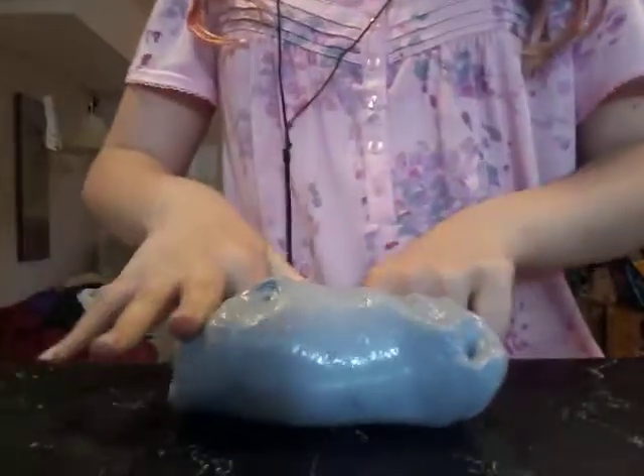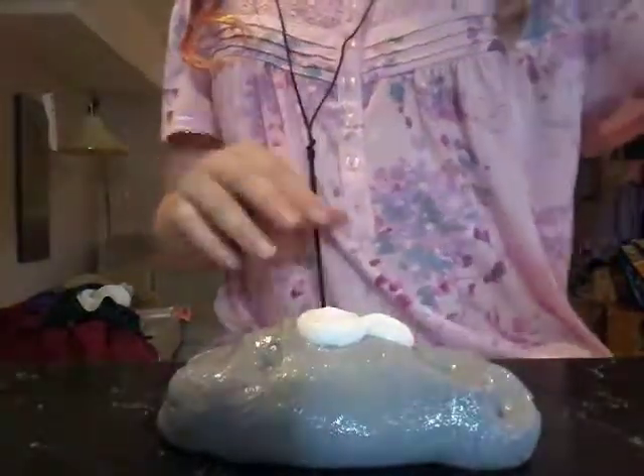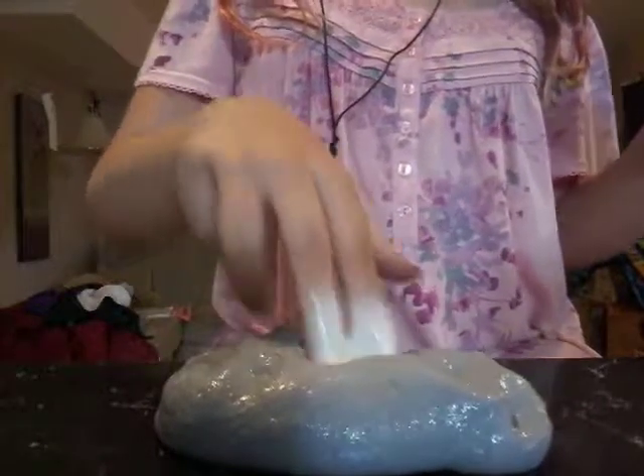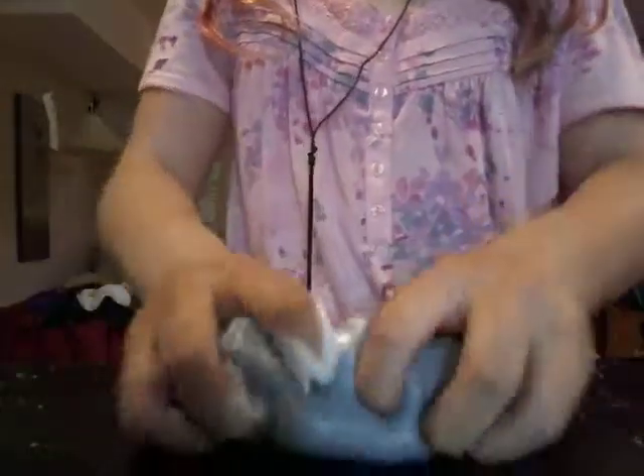This one is also part of the approval packaging. It's a jiggly slime — it's a little bit over-activated, but it's a jiggly slime and it's really good. I made this one and I think it's really good. It's just a little over-activated and hard because we had it out and played with it a lot, so I guess it got a little hard.